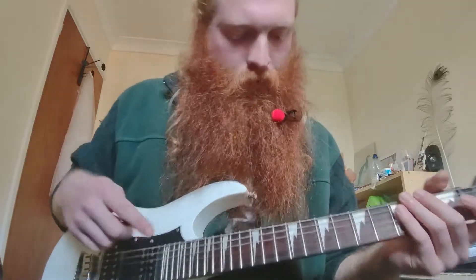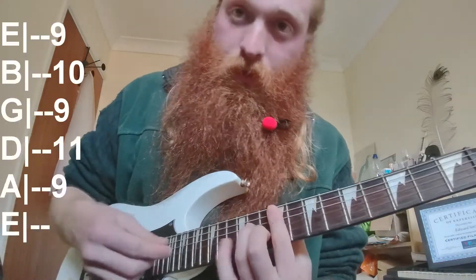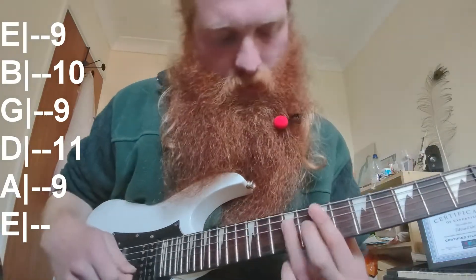Now for the verse — this is all the rhythm part, we'll do the lead afterwards. The verse starts on the same chord but you just ripple it down, then it goes down.